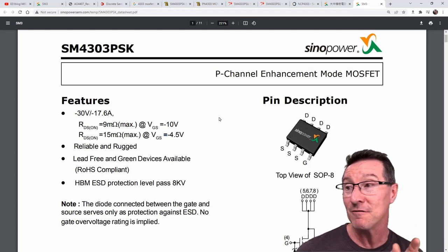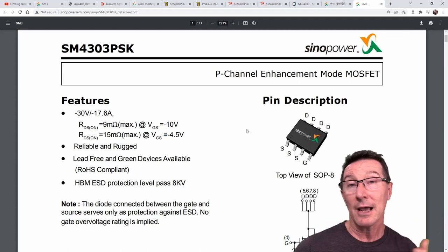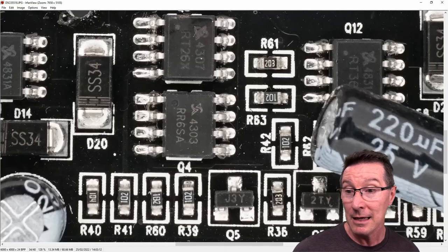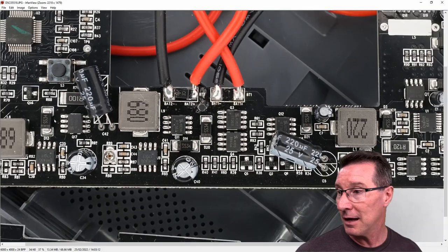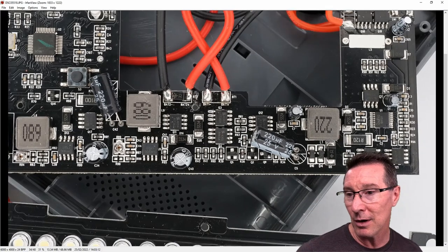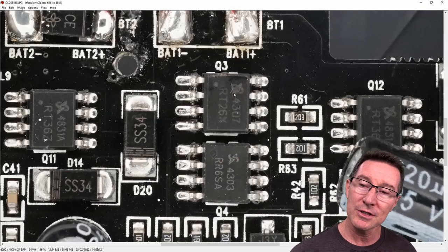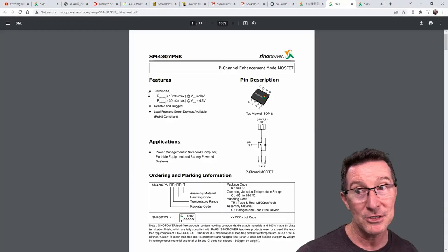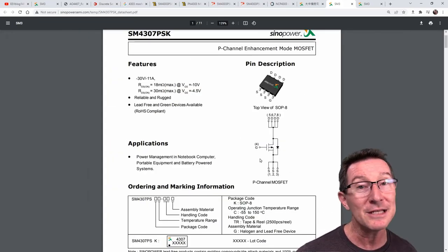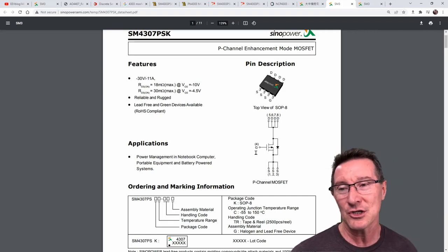It looks like Aputure specified Sino Power in a lot of parts here. In fact, all the MOSFETs in this board — I count around ten or eleven of them — are Sino Power. Curiously, there's also a 4307 used, which is also P-channel but doesn't have the internal gate protection. Why would you design one with gate protection and one without? I'd actually consolidate these parts. As we saw in the repair video, you don't have to match specifications that closely for this application.